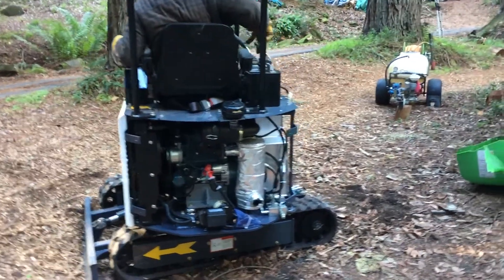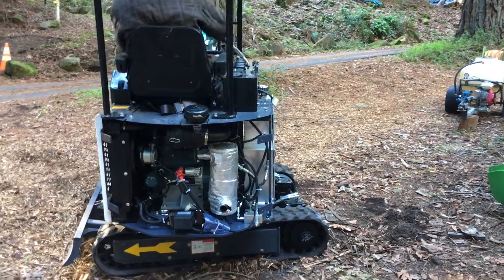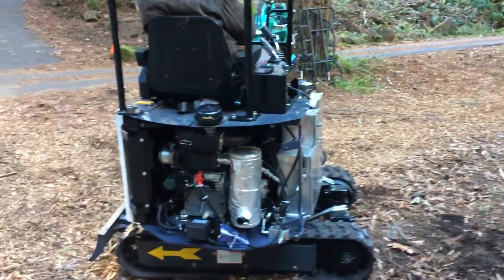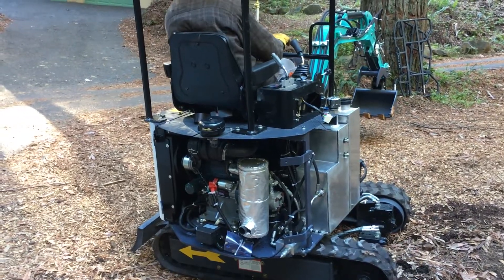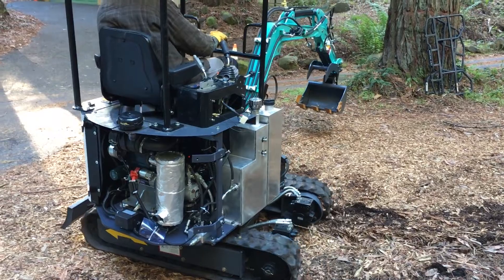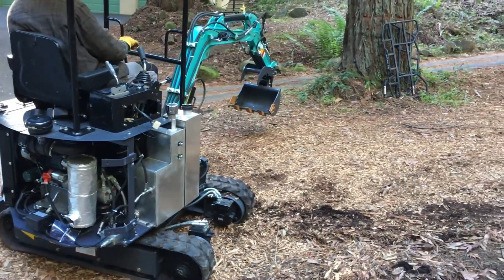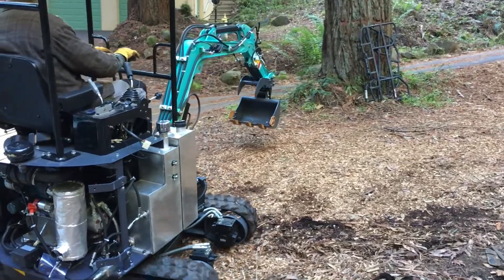Dave is actually test-driving the excavator. This particular piece of equipment has a pattern switch for the controls. He's used to the backhoe control, so it's convenient that we can just flip a switch to match his preference.